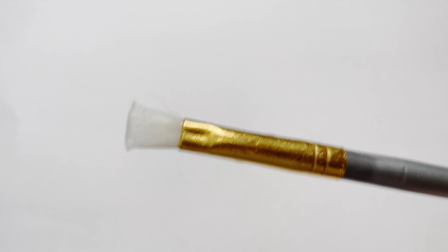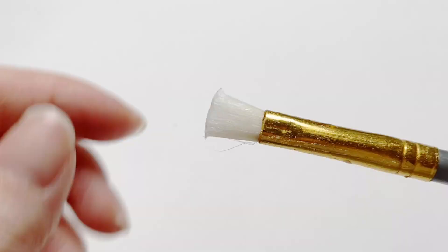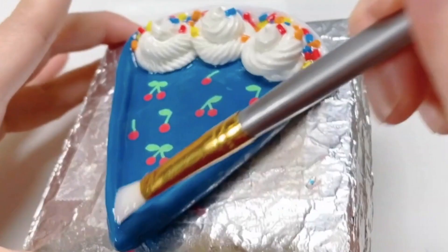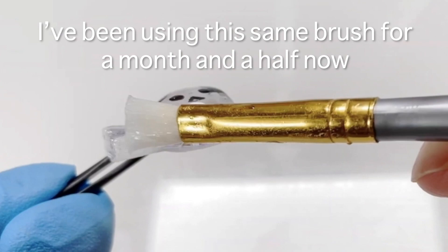Unfortunately, I wanted to demonstrate with this brush, but I accidentally left it in the sunlight, so it's somewhat hardened. Not completely hardened because I keep it in this case and it's kind of protected even in the sunlight, but it's not the condition I wanted it to be to show you. But yeah, that was my bad.